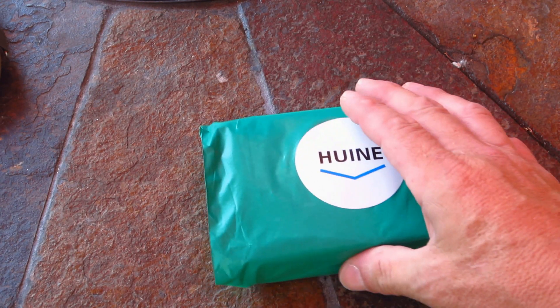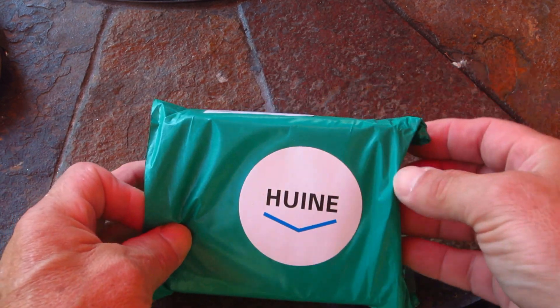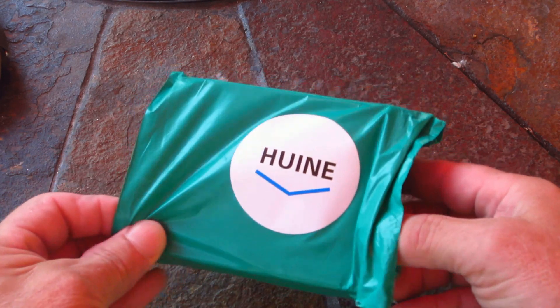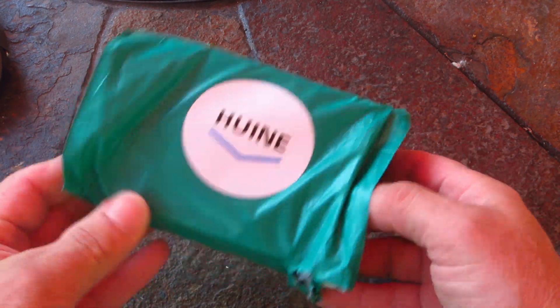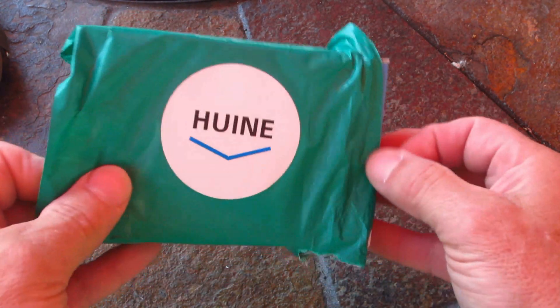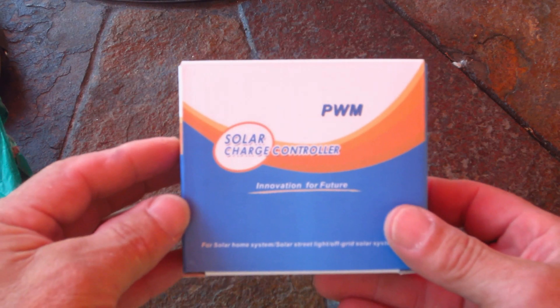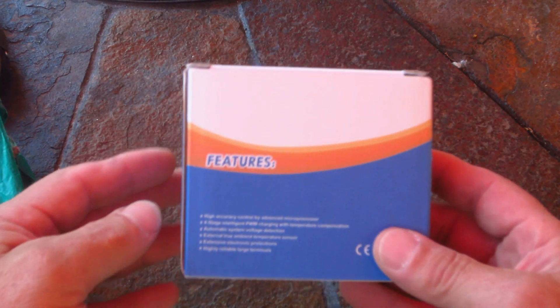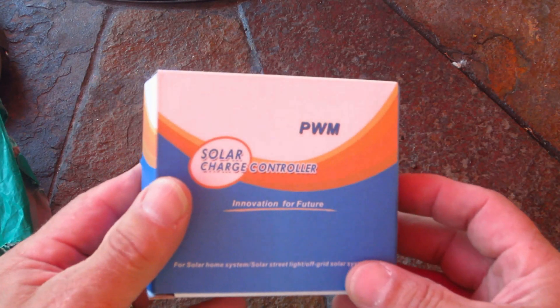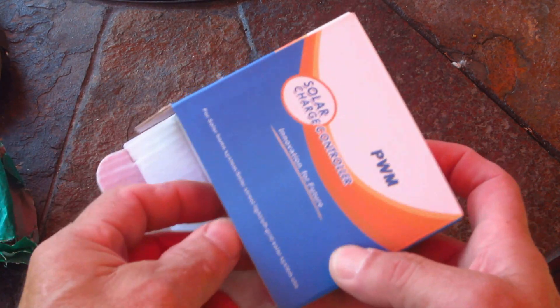Now for the unboxing — I got this little charge controller for my portable solar generator, and I'll do a video installing it onto that later on. But this is just an unboxing. It comes in this green exterior wrapper and it's a box on the inside. It's a PWM charge controller — that's pulse width modulation.